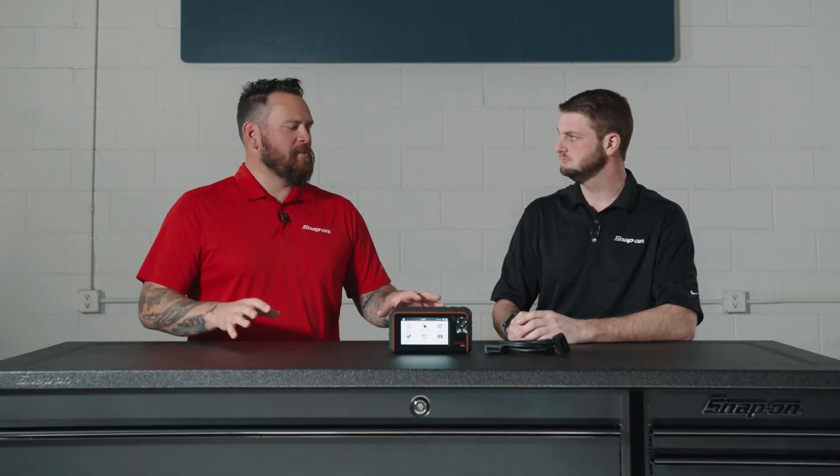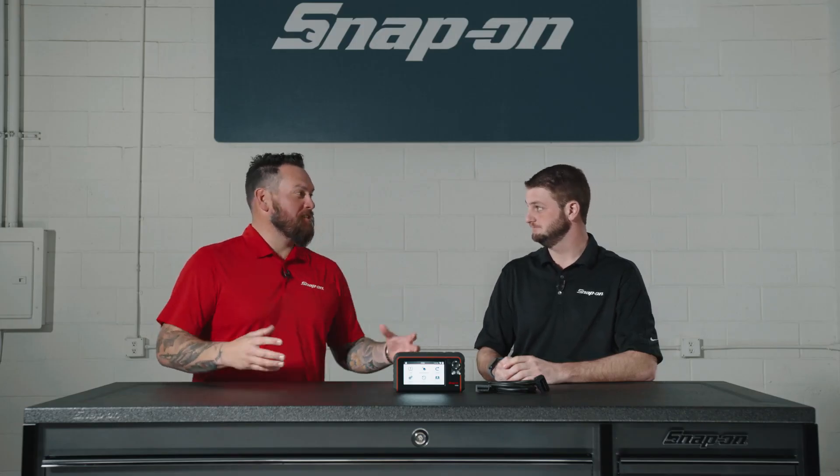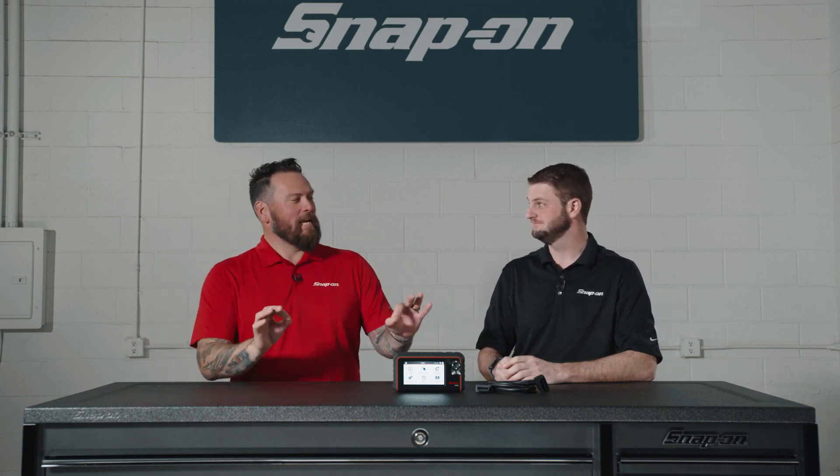The relearn process differs because whether you have a Ford or GM, they all have different learning procedures to get the TPMS sensors dialed, depending on the manufacturer. GM alone has 33 different relearn processes.